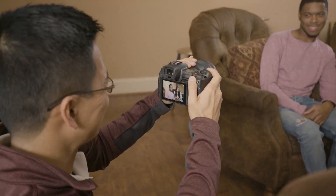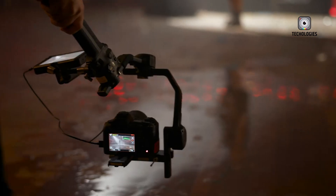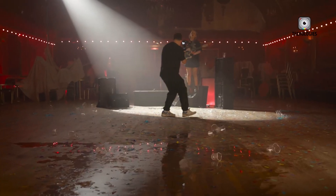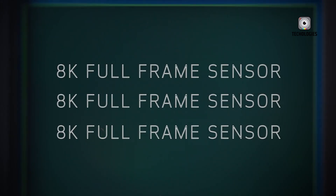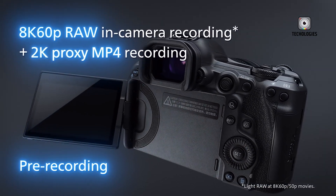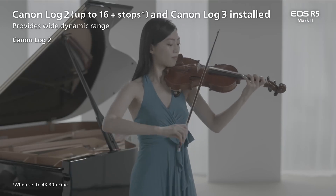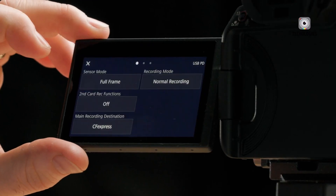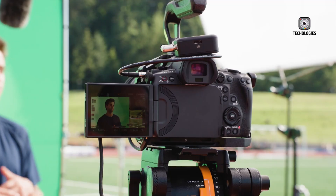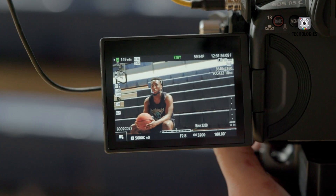Both the R5C and R5 Mark II are strong contenders in video recording, but they differ in some key aspects. The R5C is designed with a strong focus on video, featuring a dedicated video switch that transforms it into a full Cinema EOS system, while the R5 Mark II offers a more balanced approach, excelling in both photo and video. Both cameras can record 8K RAW video internally, but the R5 Mark II enhances this with 8K 60p recording, while the R5C supports 8K 30p in standard mode and 8K 60p with external power. Both models support 4K 120p recording for slow-motion footage and Canon Log 3 for better dynamic range and color grading. The R5C provides additional video features like waveform monitors, a false-color display, and a multi-function shoe for XLR adapters. The R5C's active cooling system allows for unlimited recording times in most modes, whereas the R5 Mark II has recording time limits, typically around 120 minutes for 4K 60p.